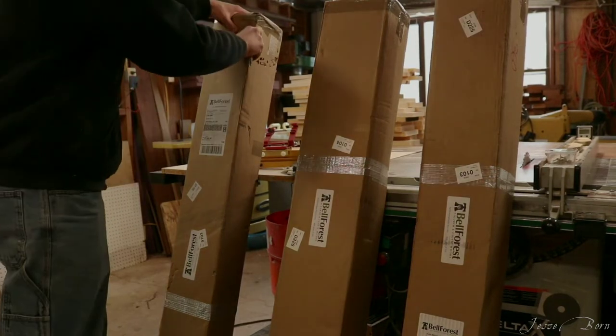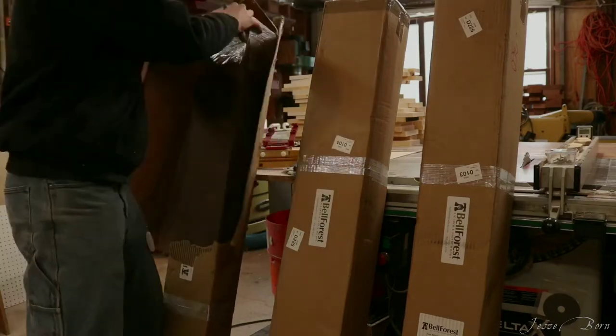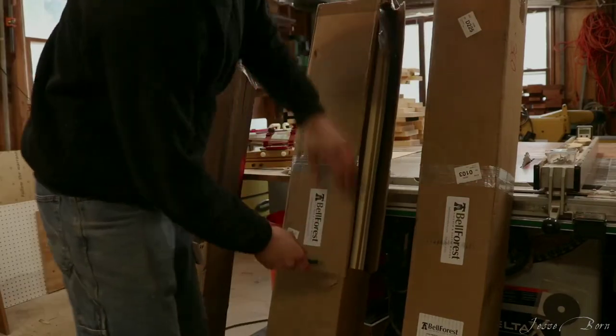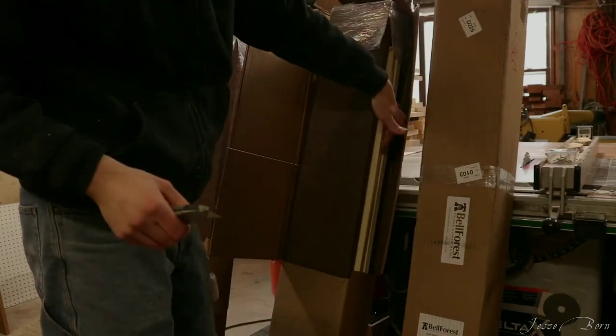Here it is, moment of truth. That one's wenge and this is home.